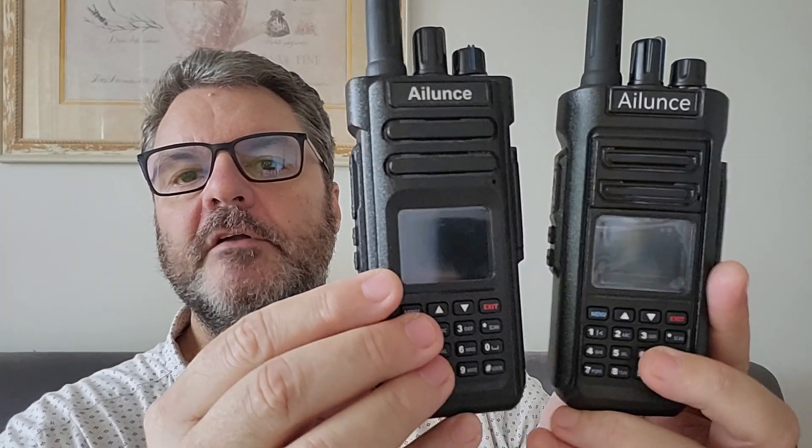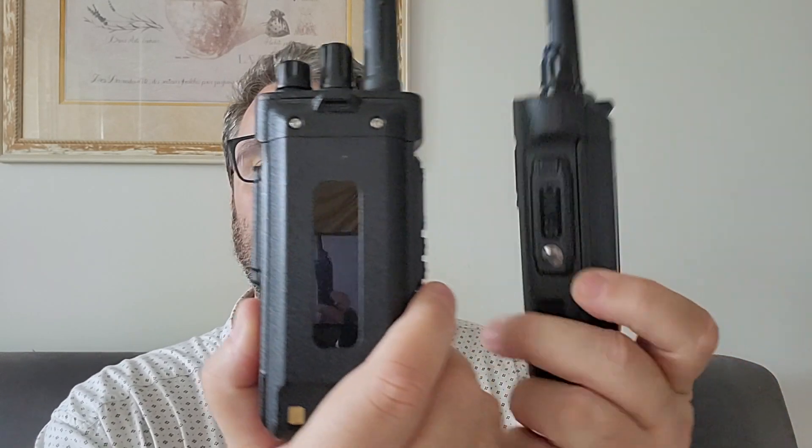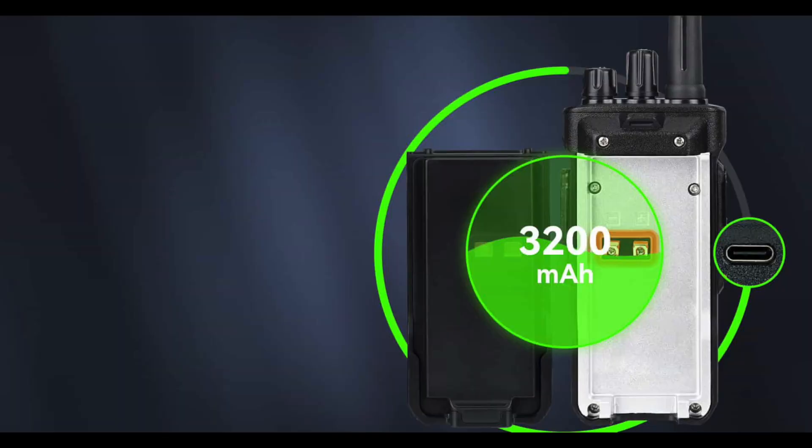As you can see, they are extremely similar — not much difference between the two, especially from the front. If you look at the back, that's different, because the HD2 has a USB-C port. This is one of the two features I think must now be on all radios, because it allows you to charge your radio with a small solar panel with a 5-volt USB output.